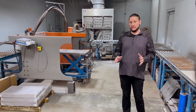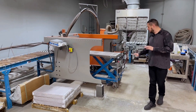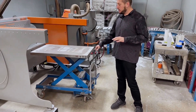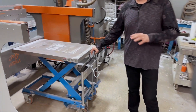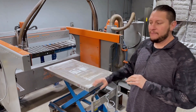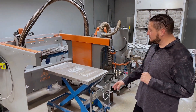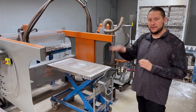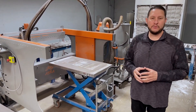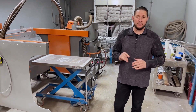The downside to those conveyors is you're at a fixed height. What's nice about the hydraulic table is that if you have two or three of them, you could bring in a large monument or two or three flat markers, put those in and get those running while you're preparing another rack to bring in later. Another nice feature is that because it's on a hydraulic lift that goes up and down, you're not limited to the height of the stone you're bringing in. If you want to bring in your three-inch or four-inch flat markers, great.